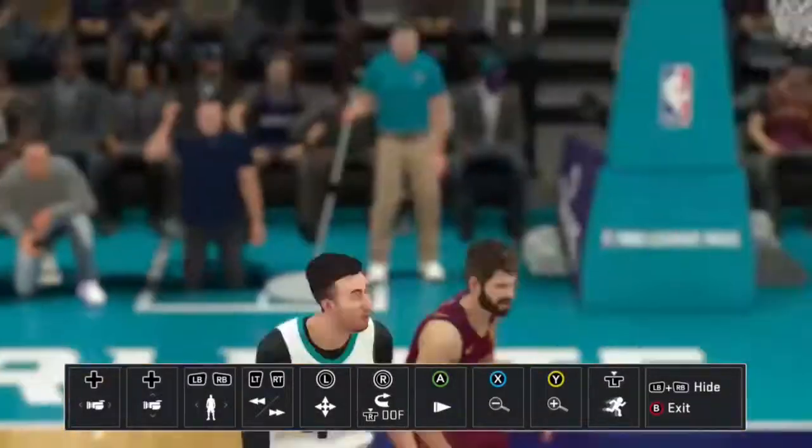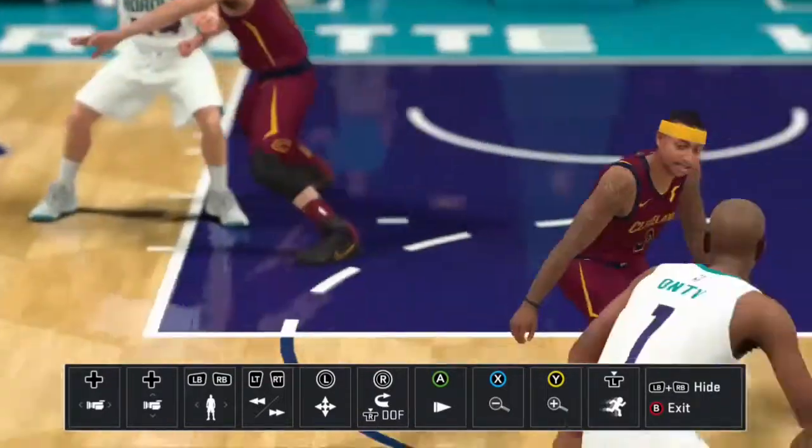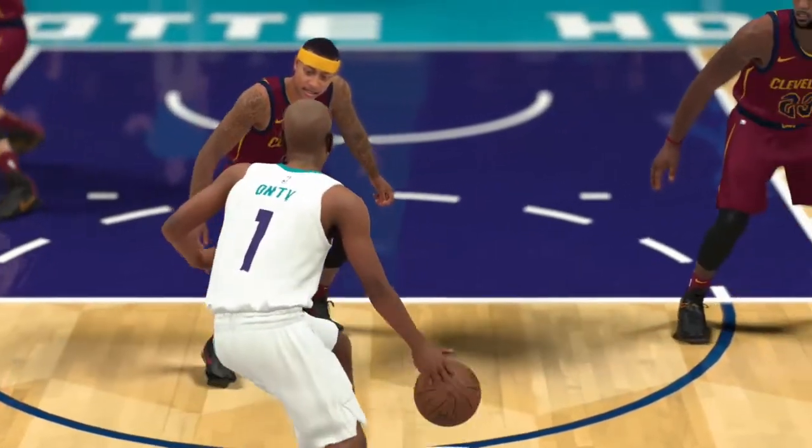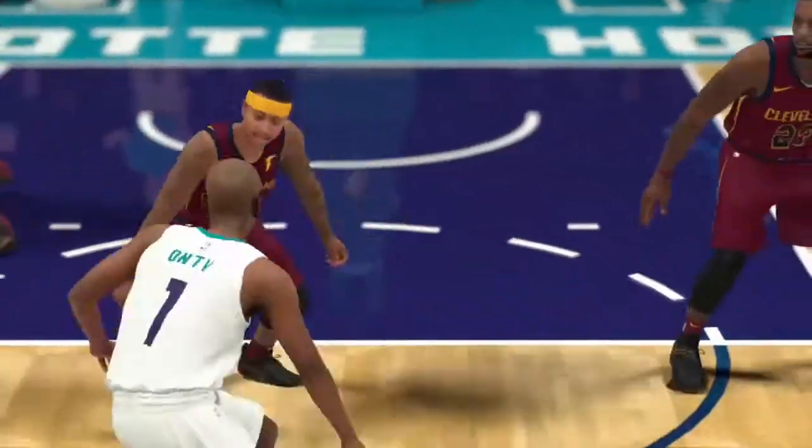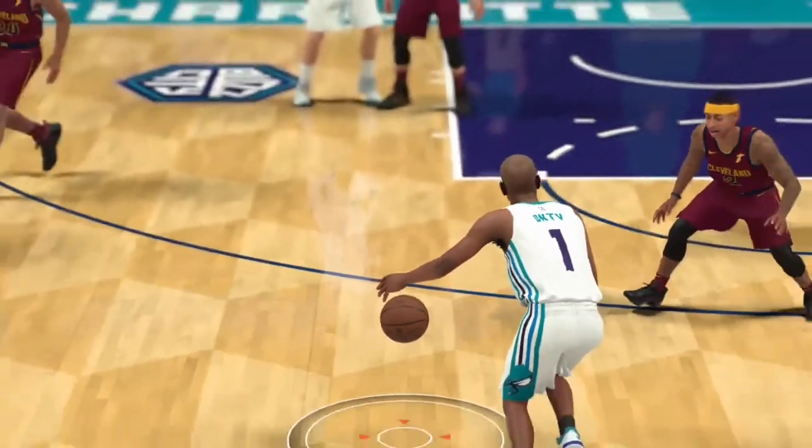Now this one was a bad example. I had a bronze ankle breaker badge though, and I got the ankles. That's how you know it's a good move — to get ankles with a bronze badge is very difficult.